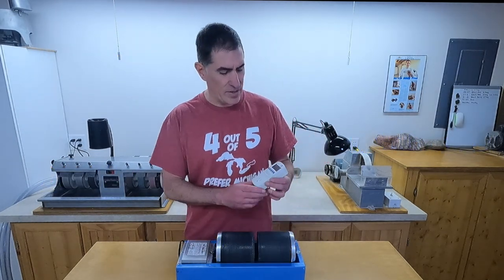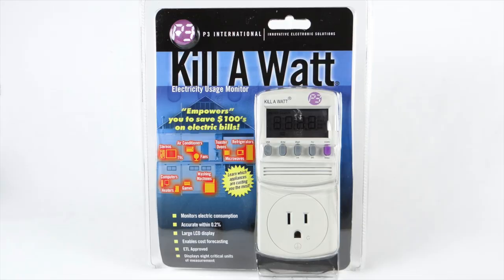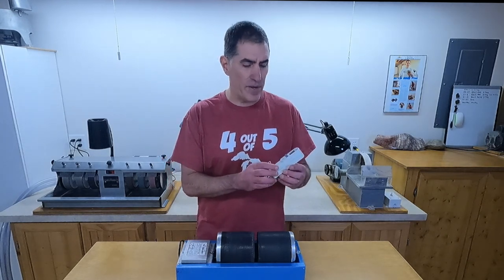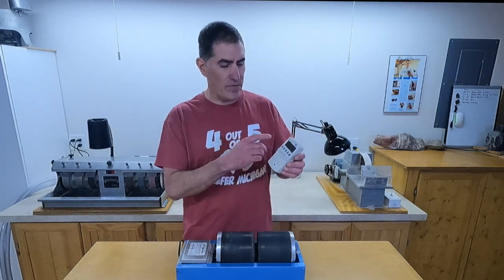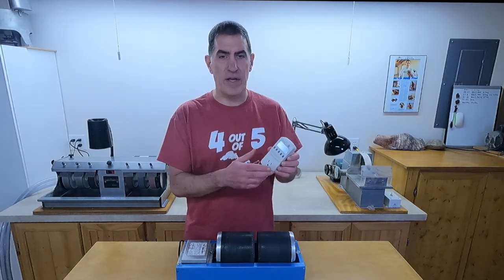But then I bought this thing — it's called a Kill A Watt. What you do is plug it into your wall, then plug whatever device you want into it, and if you leave it plugged in for a long time, it'll keep track of how long it's plugged in and give you how many kilowatt hours have accumulated, so you can figure out how much it's going to cost to run that device.